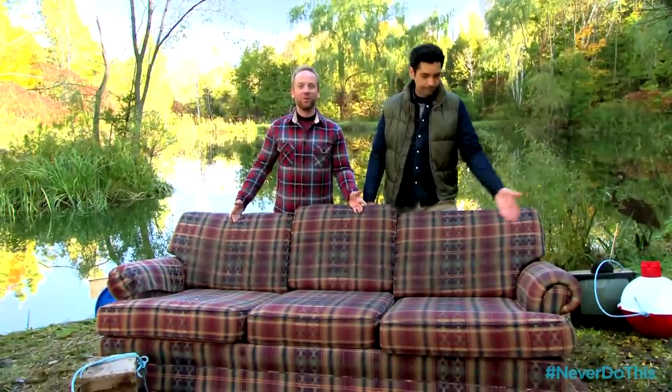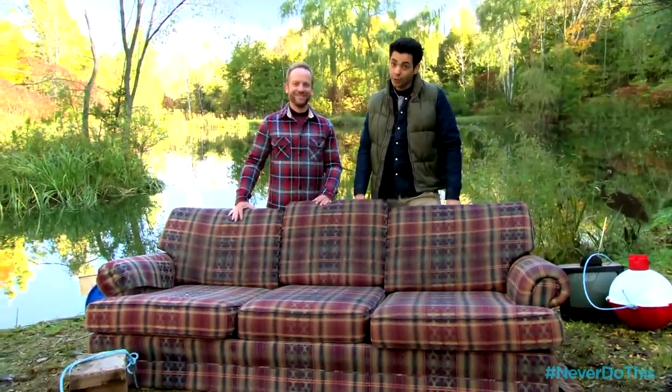We're couch potatoes, but even couch potatoes need a little fresh air. And that's why we're gonna turn our beloved couch into a boat. You heard us right. Let's do this.